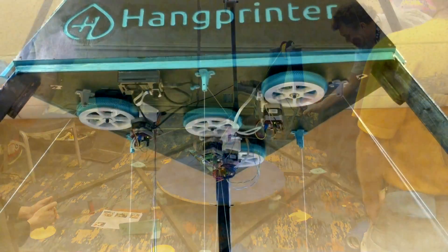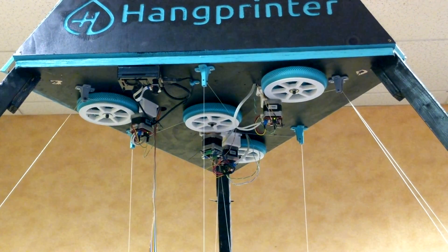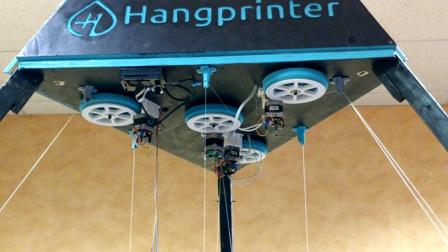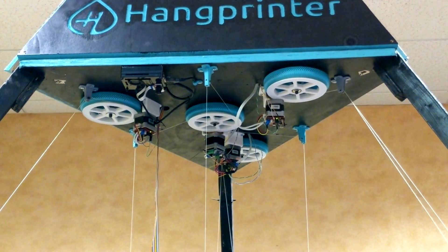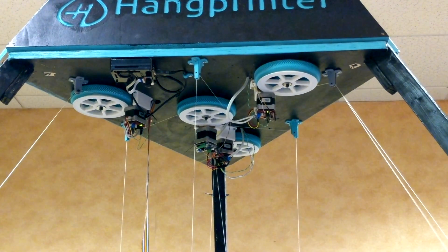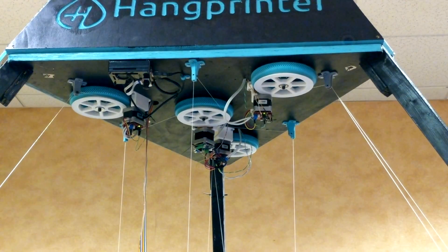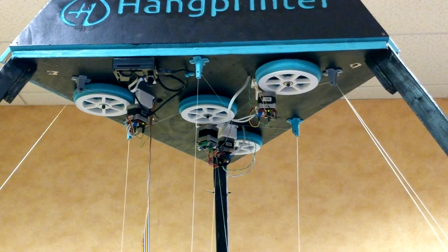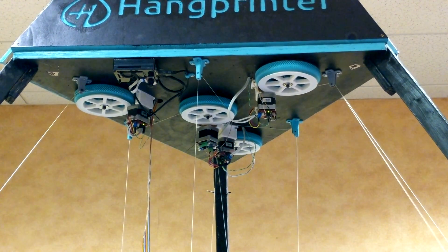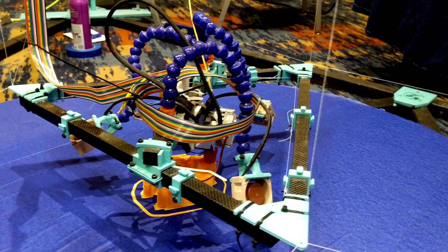This is version 3 of the Hangprinter. The controller is the standard 8-bit Arduino Mega and a RAMPS 1.4. The motors are something I'm excited to see more of — they are called Mechaduinos. They're your typical NEMA 17 stepper motors but with a special motor driver which attaches to the back and converts them into an absolute position closed-loop feedback servo. No more missed steps here. Down on the printing platform it has an E3D Volcano with a 1.25 millimeter nozzle.